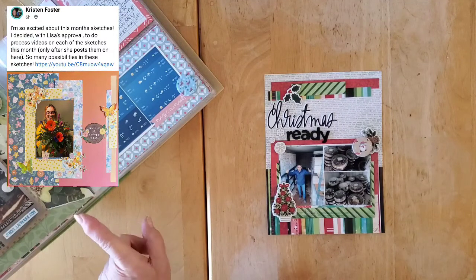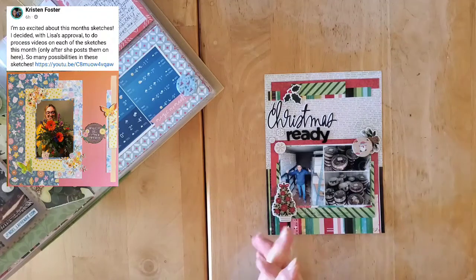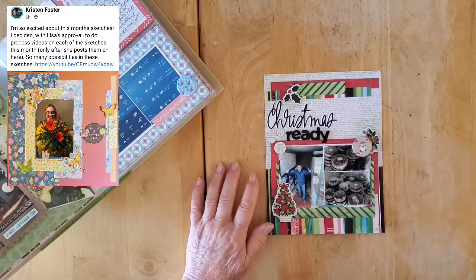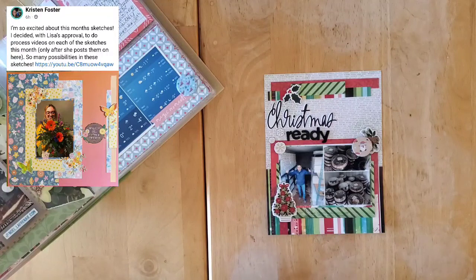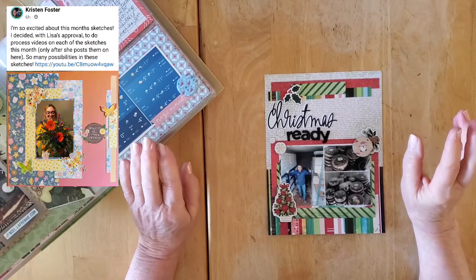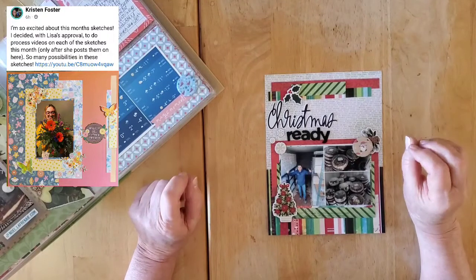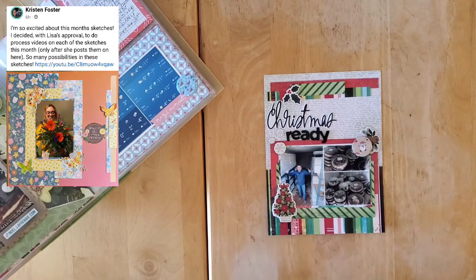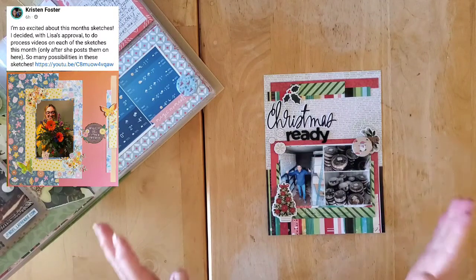You can see the lovely layout that I'm scrap lifting up here in the corner and it is by Kristen Foster, who is Scrapping on the Fly here on YouTube. Kristen is a newer friend — we got to know one another a little bit more during the 30 Days of Sketches Series 9, where she participated every single day. That's where I got to know her YouTube channel, which is just awesome, so make sure you pop on over. She's been playing along with May I Scraplift You for the entire month.